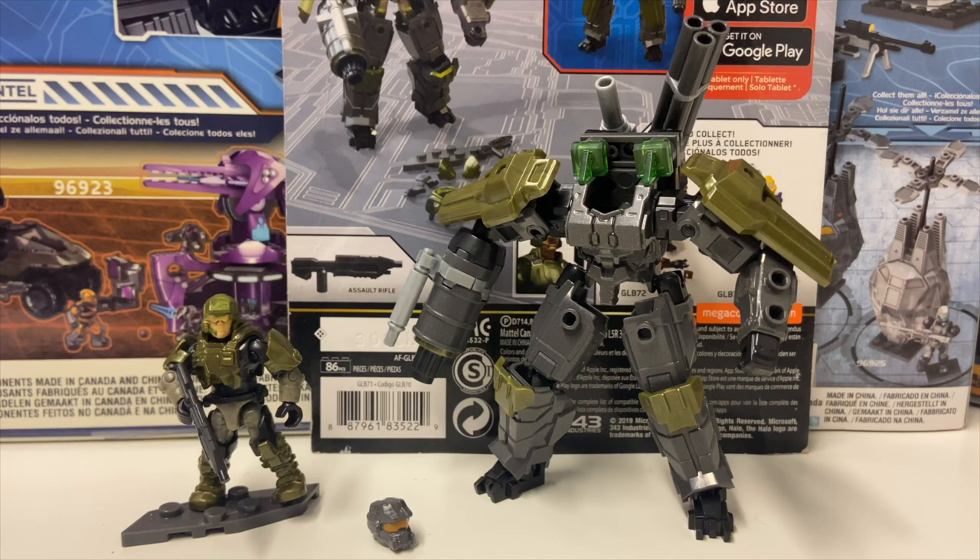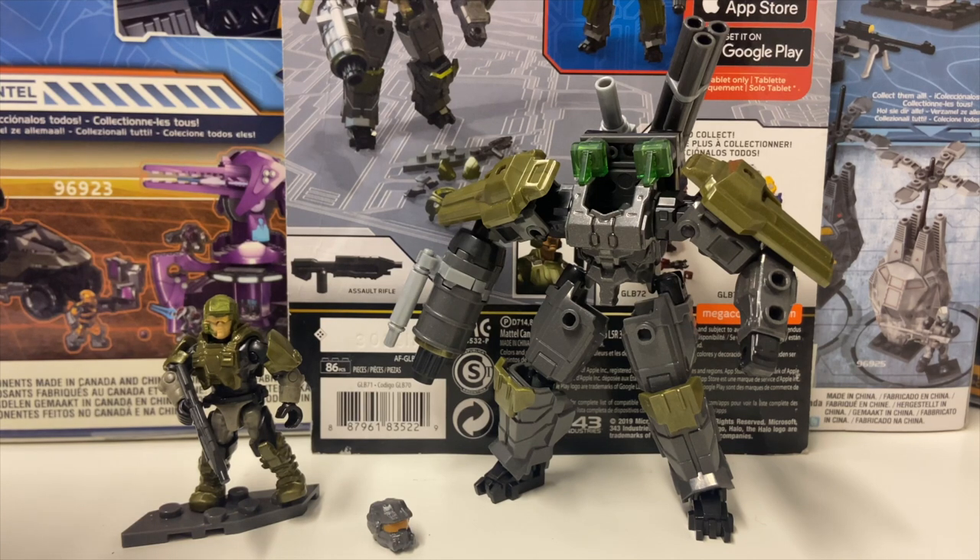Hello once again YouTube and welcome to another Halo Mega Constructs review with Simon from the SS Motion — or the domain, as we're changing the name within the month. Today we're having a look at the Mark 1 Prototype Exosuit. I was incredibly excited when this got announced and even more surprised I could get hold of it, but when you have friends in America and Amazon.com you can overcome even the hardest distribution issues.